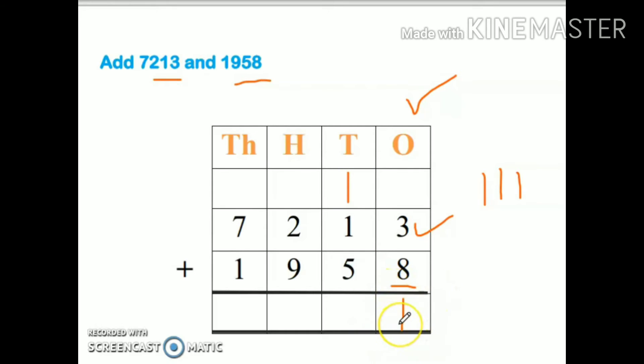This is just like one room and only one number can go here. The number which is at the tens place will go at the top. Now add five plus one — six, plus one more is seven, so my answer is seven. Again, nine plus two is eleven — one here, other one goes at the top. Now seven plus one is eight, plus one more is nine, so my answer is nine. Nine thousand one hundred seventy-one is my answer.